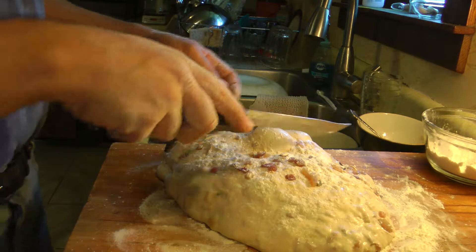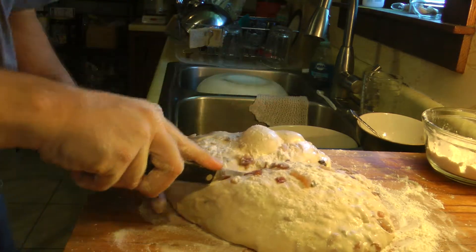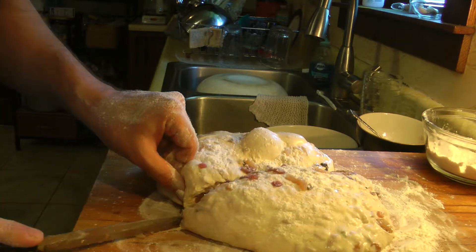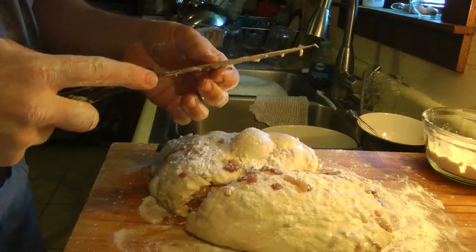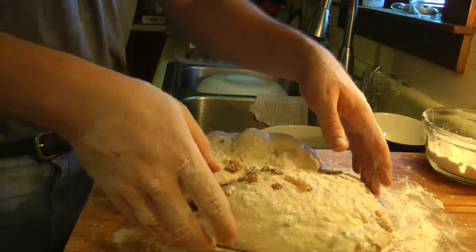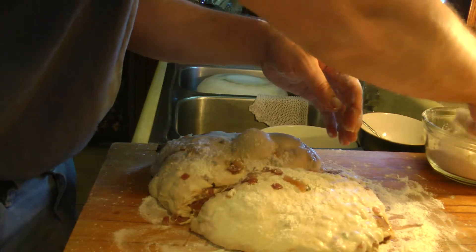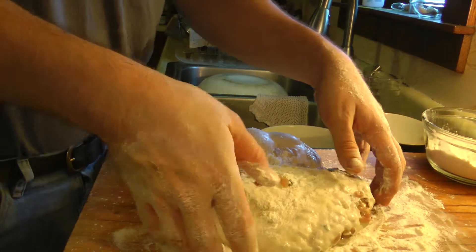So I'm going to cut this in half and try to handle it as little as possible so I don't de-gas it. The whole point of ciabatta is big bubbles. So I have to be very careful handling this.